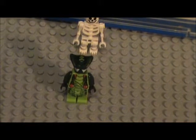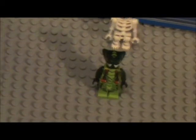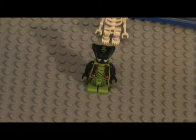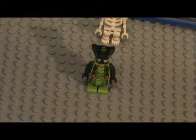It is Spitta from Ninjago. He is a Venomari. If you don't know what that is, they're the green snakes that live in the swamp in Ninjago. And they spit out venom. Alright, so let's get started on the showcase.